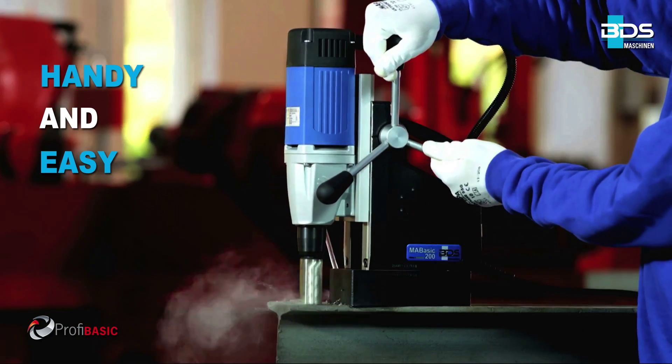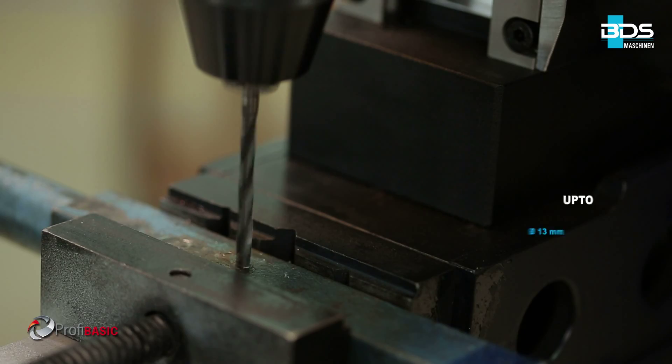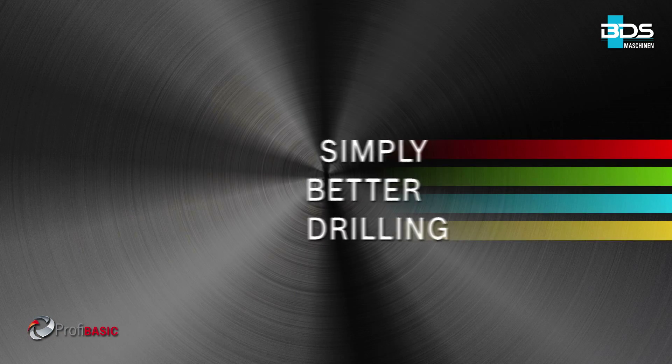Handy and easy. Also twist drilling up to 13mm diameter. Simply better drilling.